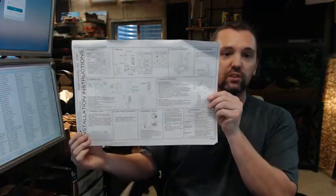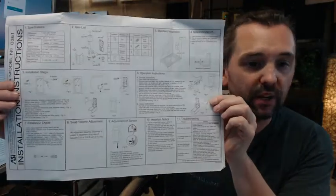That covers the general information regarding this item in a summary fashion. From this point forward, we'll be going through the installation instructions step by step. If you're not interested in how to install it, this would be the last stop. The installation instructions come with the unit and are really simple and straightforward — I have installed this several times and they are easy.